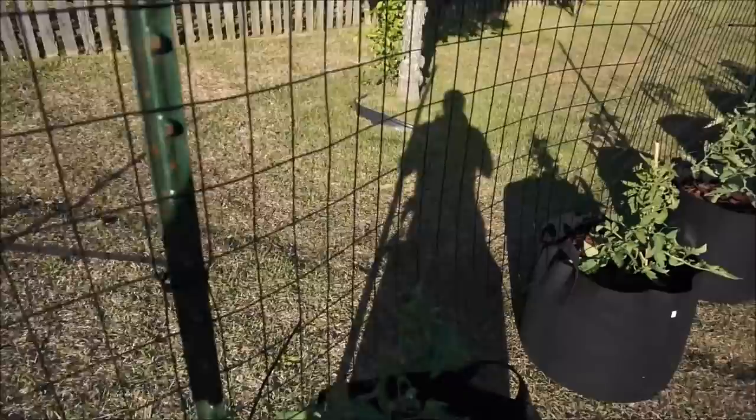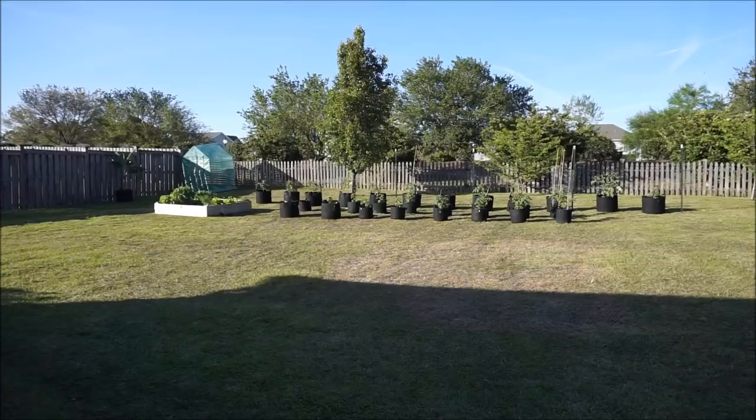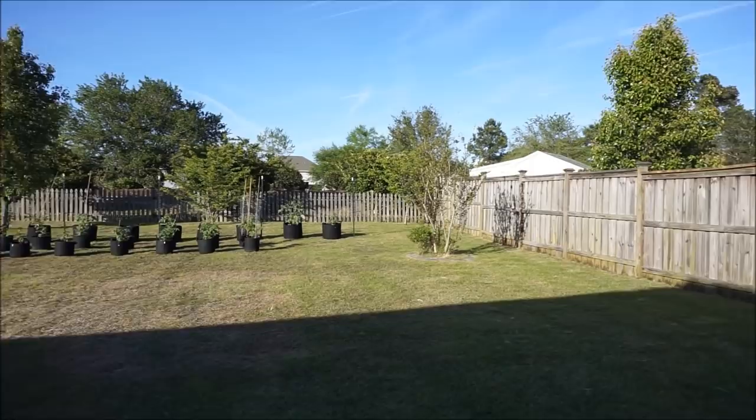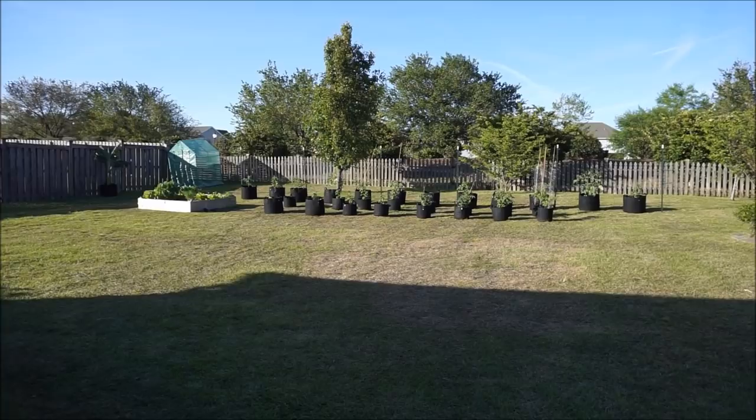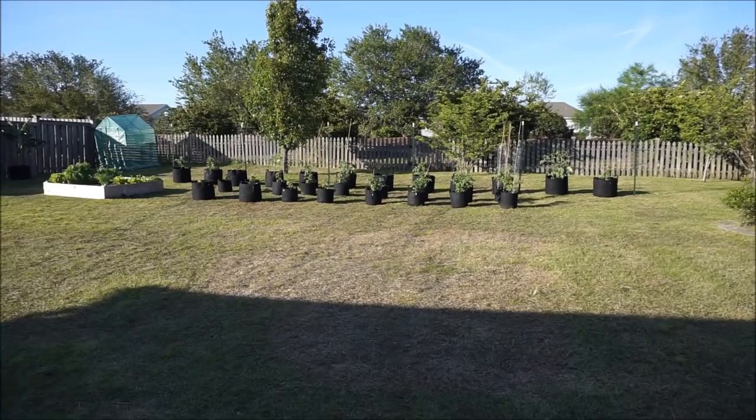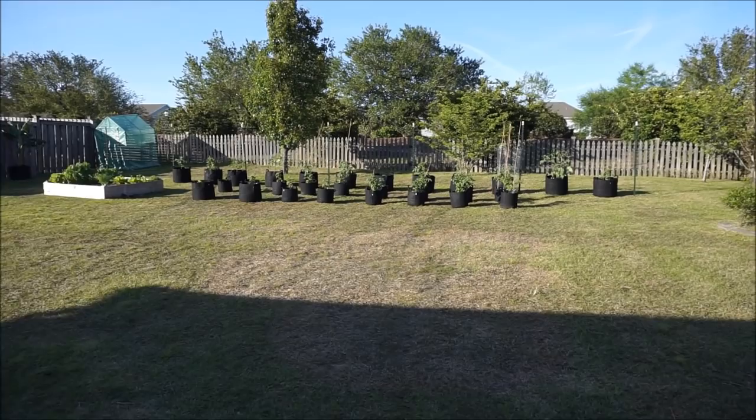It's 6:15 p.m. on April 21st and the sun is just starting to get low in the sky. You can see why I placed the trellis in the place that I did — this is going to be one of the last areas in the yard to lose sunlight and also the first part of the yard that gets sunlight. The sun is setting over to the west and the plants still have full sun.